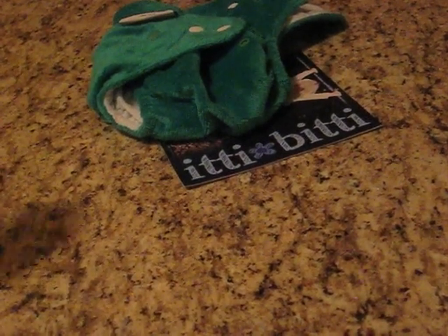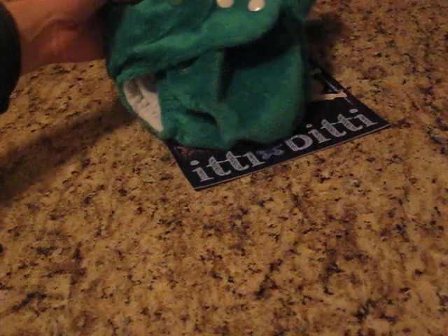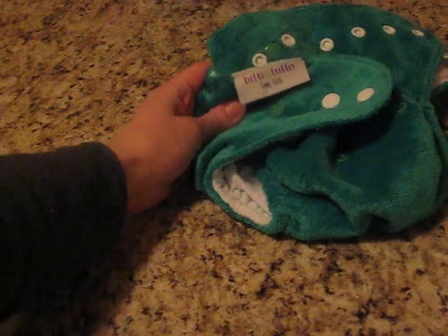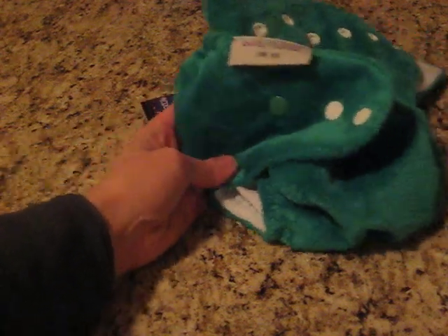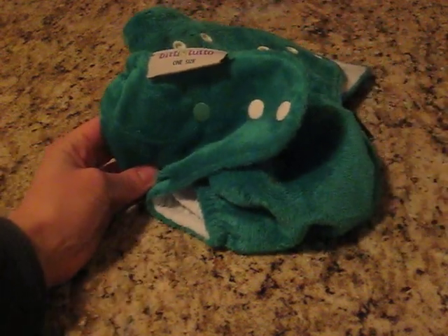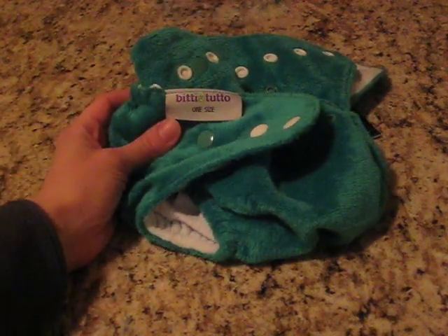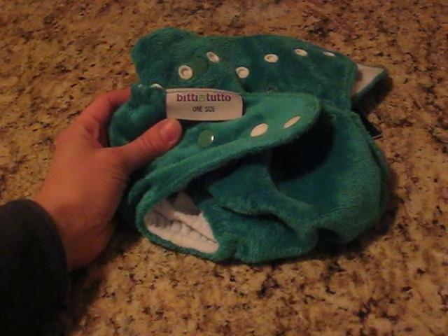This is Maria of Change-Diapers.com and today I'm going to show you the Bitti Tutto one-size diaper, which is made by Itti Bitti. Itti Bitti is an Australian company and their diapers are coming to the US in March of 2011. I was lucky enough to get to try the one-size diaper and also the Bitti Delish sized all-in-one diaper.